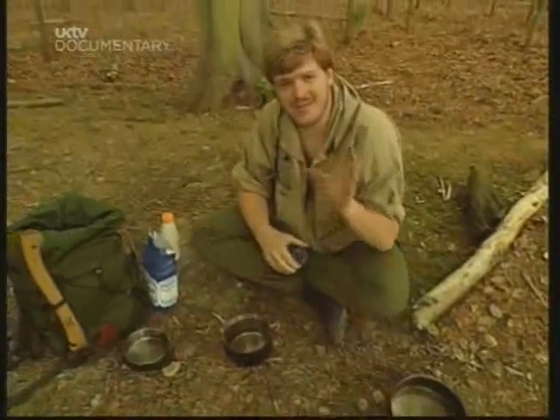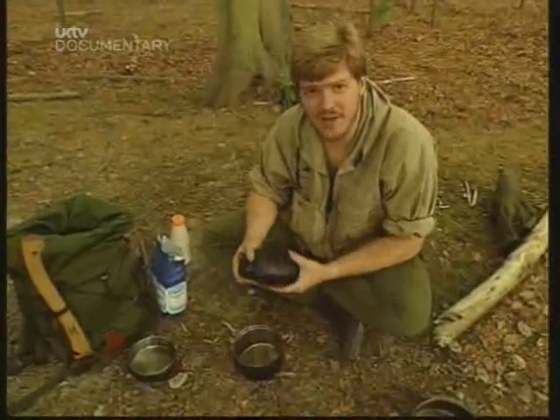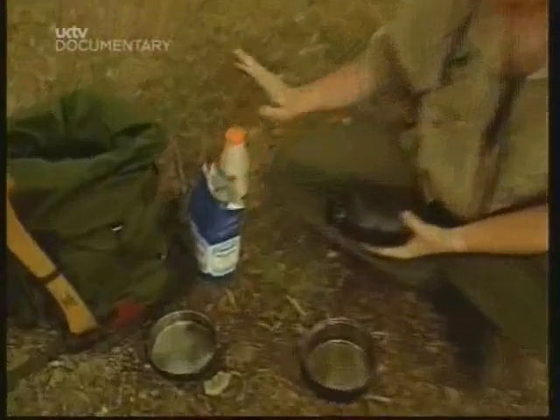I'm going to bake a loaf called a damper. It's an Australian type of bread. And for that, I'm going to need water, flour and milk powder.